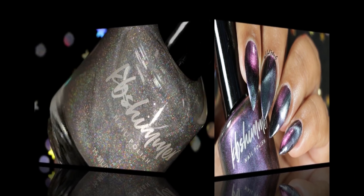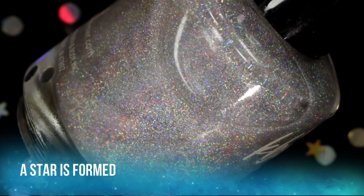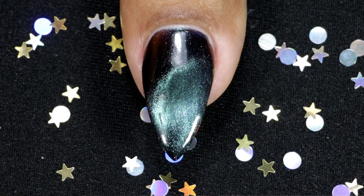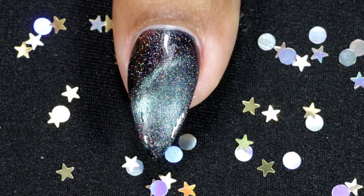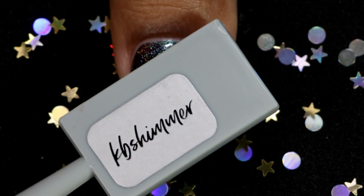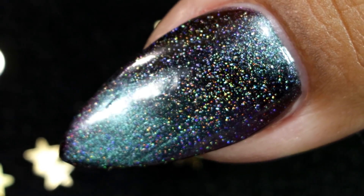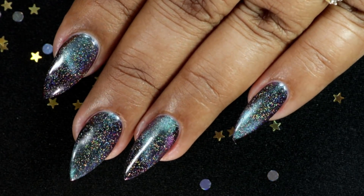The last one is the galaxy topcoat — it's called A Star Is Formed. It has micro holo flakes that shimmer and sparkle in the light. It's not your typical linear holo topper; it has those flakes. I applied it over Spaced Out, and as you can see it looks so beautiful — it does look like outer space. Hold the magnet, and this is how it looks after topcoat and clean up. It's a very beautiful topper and it kind of gives another dimension to the multichrome polishes.